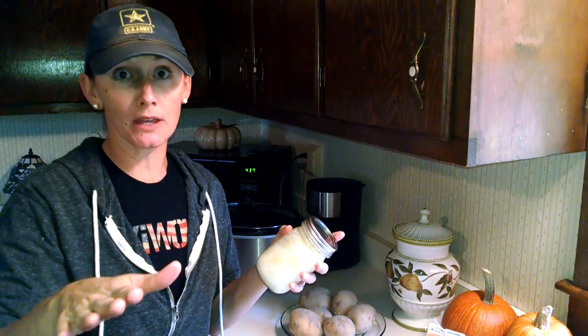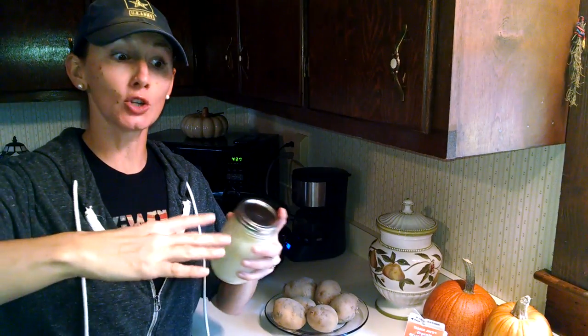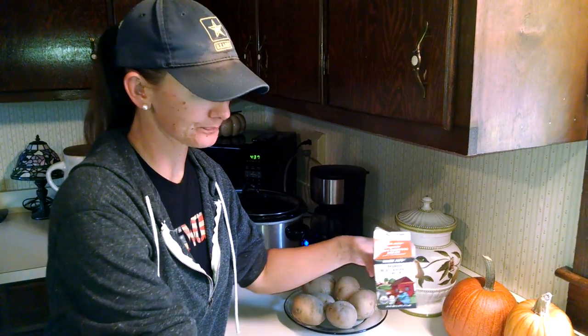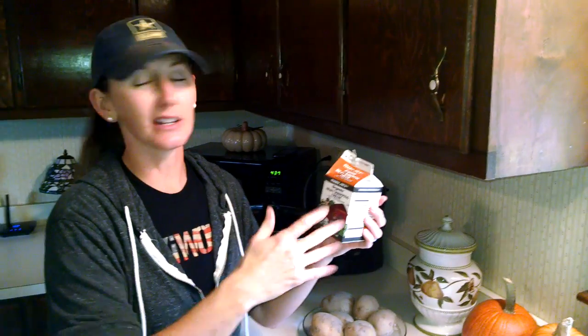If you buy raw milk or have raw milk from a cow — which we will, we're getting a dairy cow here in a couple of weeks — the goal is to get raw milk. What you do is separate the cream from the actual milk; you let it sit and skim off the cream. I don't have raw milk right now, so for the sake of having some butter on hand, I just bought some heavy whipping cream. I got mine from Trader Joe's — this is the organic version, but you can get whatever version you like at any grocery store.